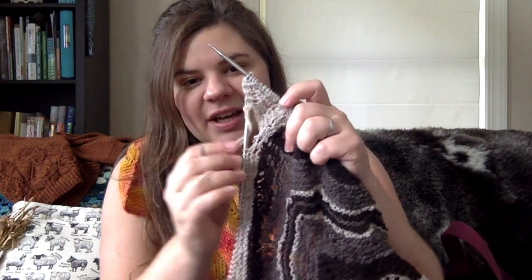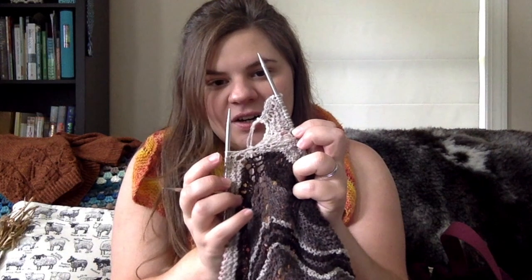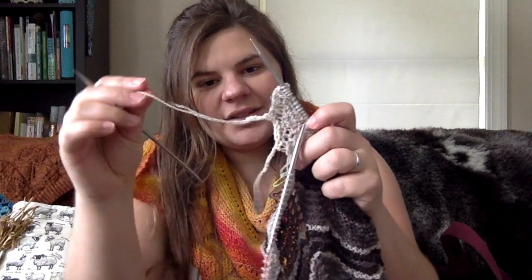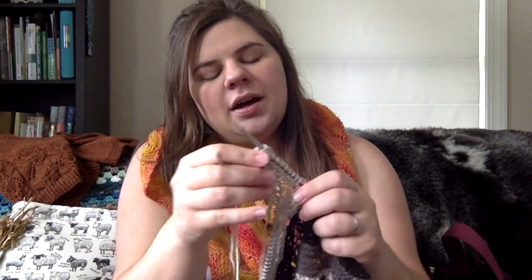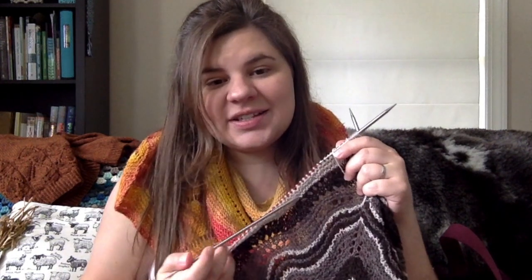There's not a lot of the border to show off yet. It looks like this little gap here where I started, with the provisional cast on and white scrap yarn, and I've just barely started the border pattern, which is a zigzag chevron around the edge.